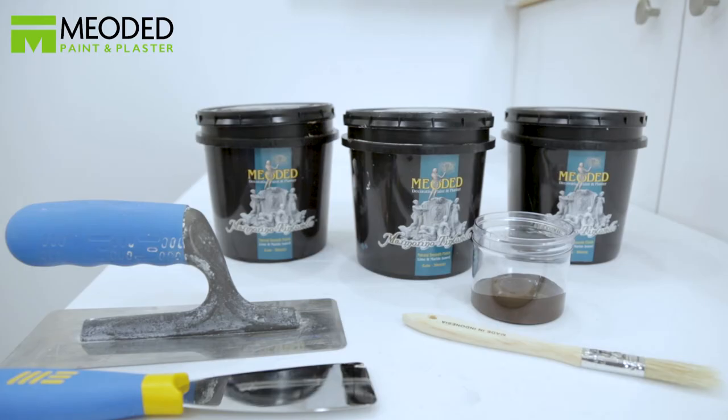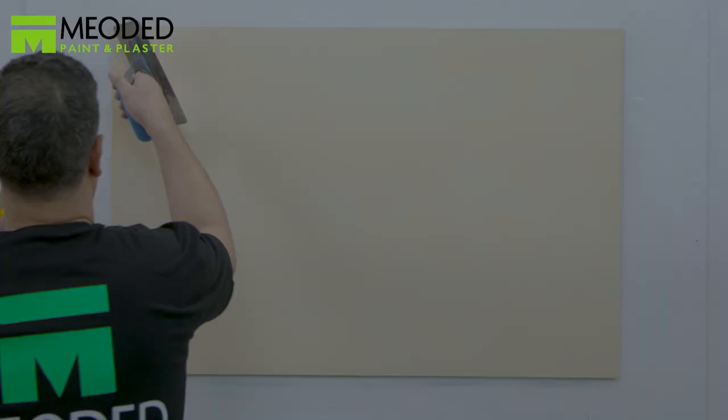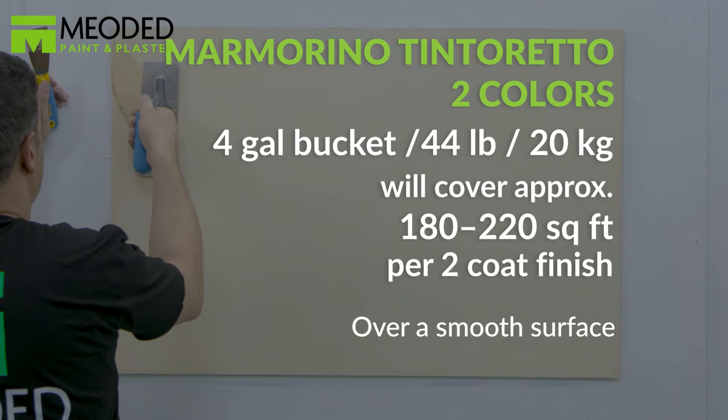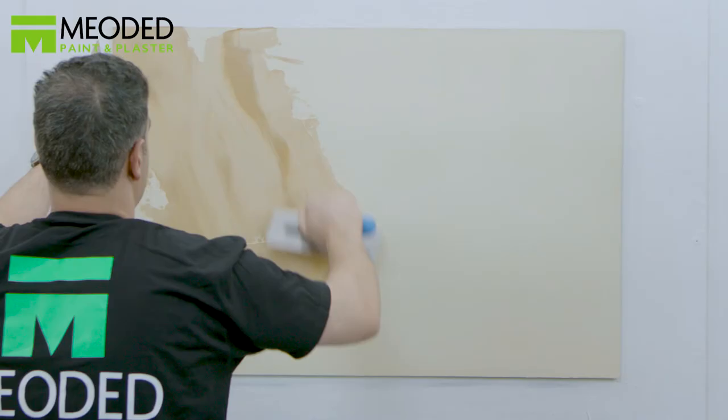After applying your base coat color and allowing it to fully dry, place the colors on the trowel and apply to the surface. Choose which direction the veins will go, but stay consistent with the direction you choose. The Marmarino Tintoretto two colors effect creates an authentic marble look, made up of a base color and a combination of two colors with the option to add more, designed in a vein-like pattern similar to a marble surface.